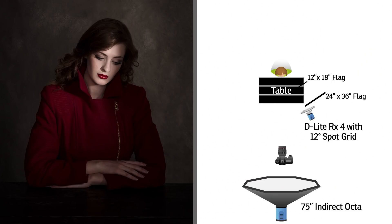On the background, to create that gradient, I just have a small strip box and that spills across to kind of separate her from the background.